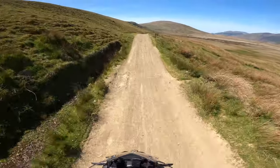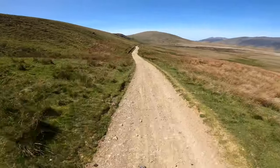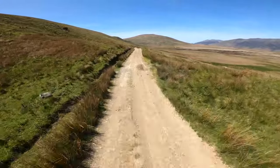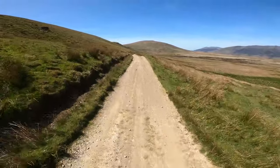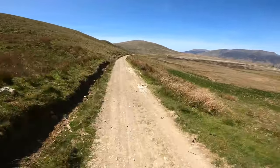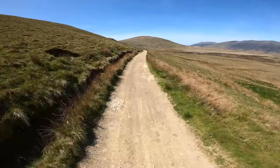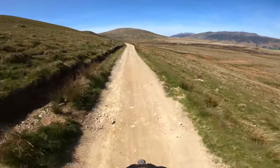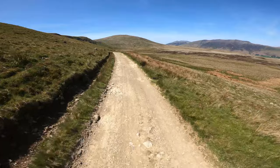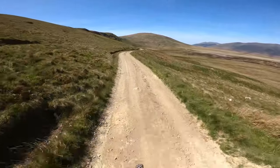I would say this is the kind of terrain that this bike is built for - easy going, long trail type work where it's not too rough, not too bumpy. It doesn't get out of sorts at all. It's just easy, easy peasy. So far it's really, really an easy experience.